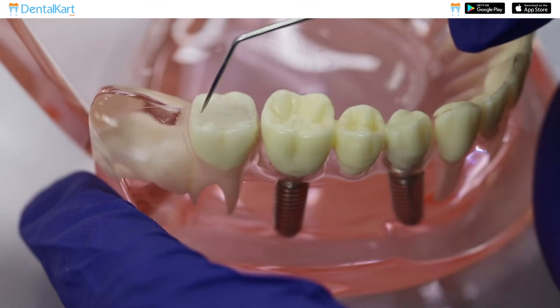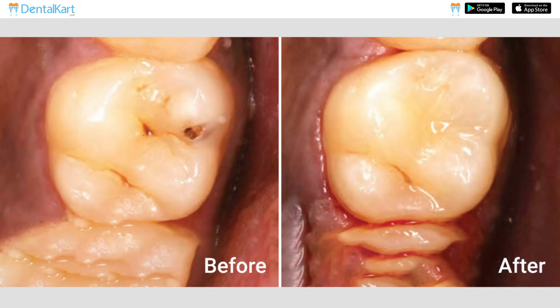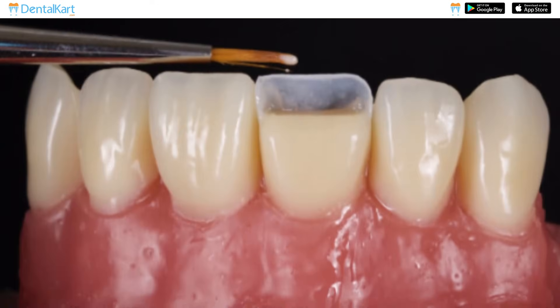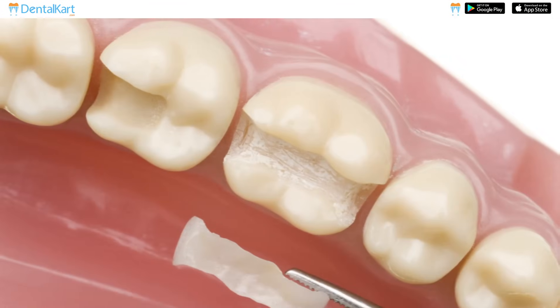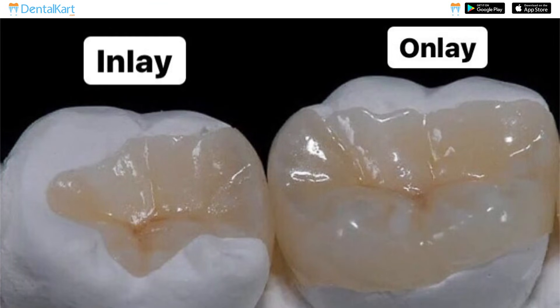This material has superior strength and natural-looking appearance, making it perfect for direct restoration of class 1, 2, 3, 4, and 5 cavities. It can also be used for indirect restorations such as inlays, onlays, and veneers.